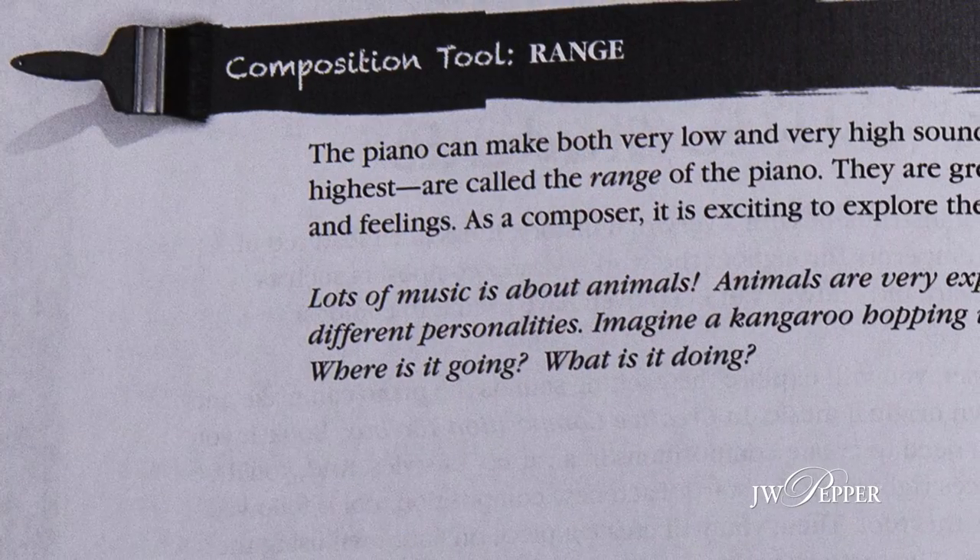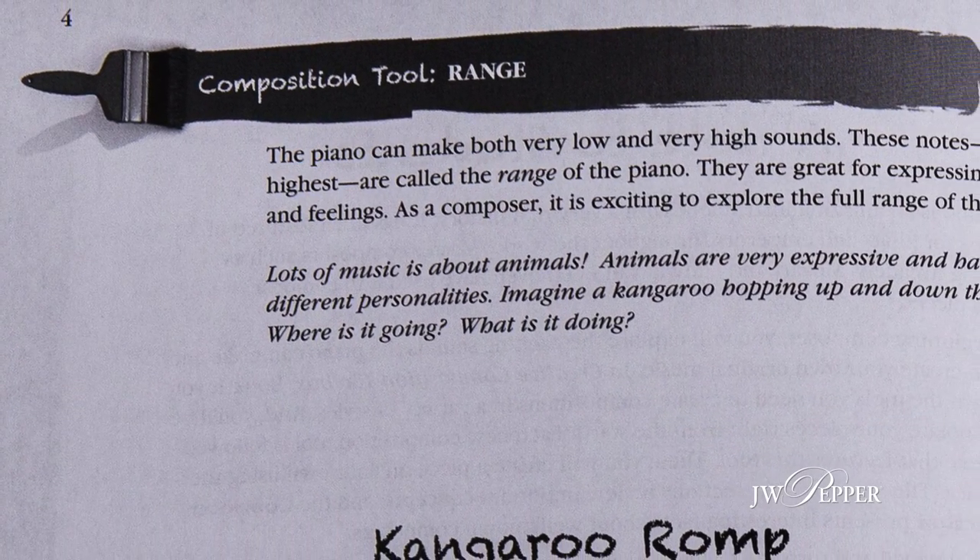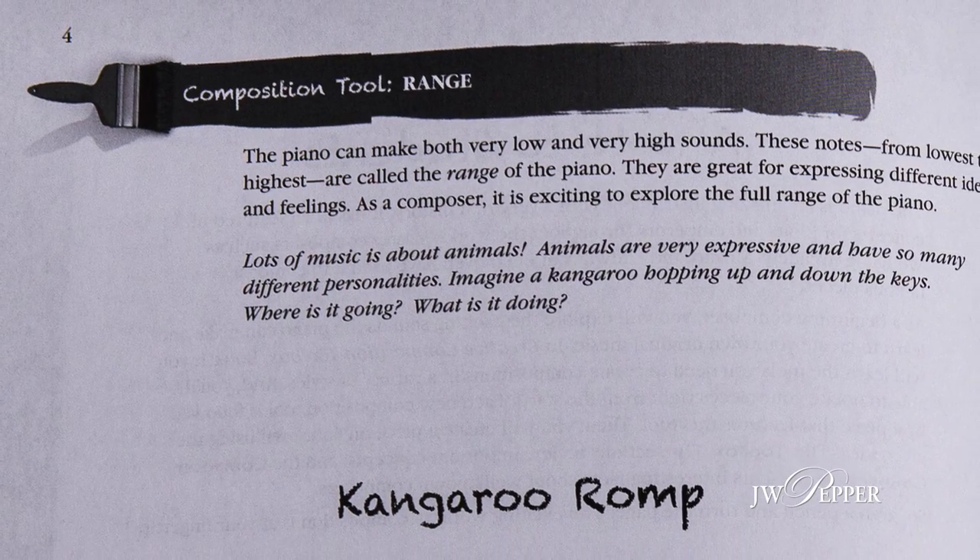The first tool in the series of book one is range. When a piano student starts, they're usually taught to take a particular position on the piano — that's very, very limiting. So the very first tool I give the students is the whole piano, so they can use the entire piano as their palette for creation.